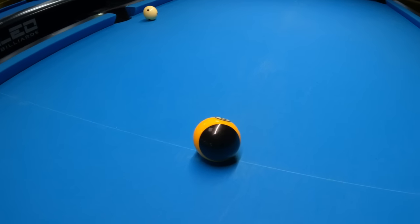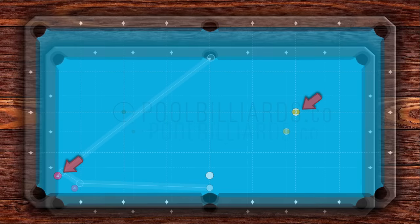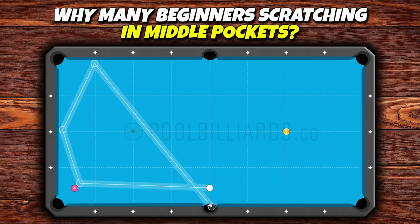Our goal is to pot the object ball which is near the bottom corner pocket and position the cue ball for the 9-ball located on the main point of the table. This situation can be challenging for beginners as they often scratch in the middle pockets due to difficulties in finding the correct path for the cue ball.